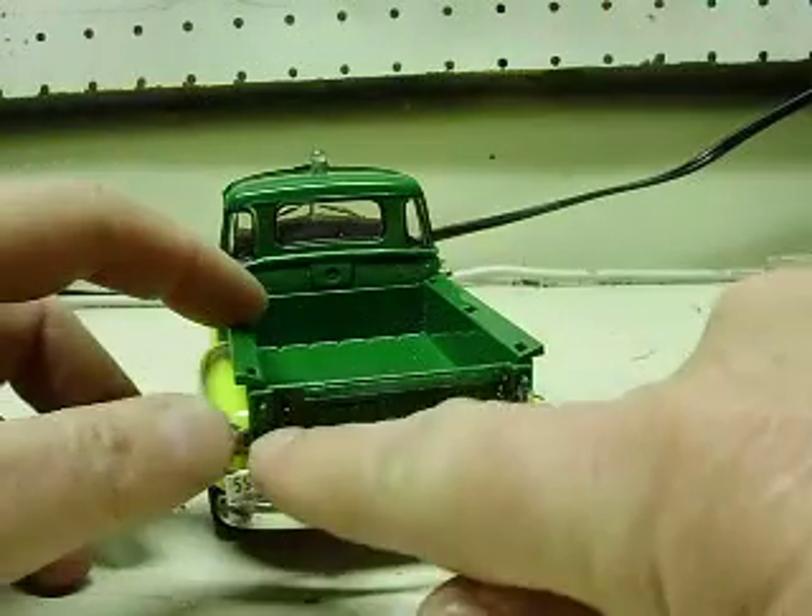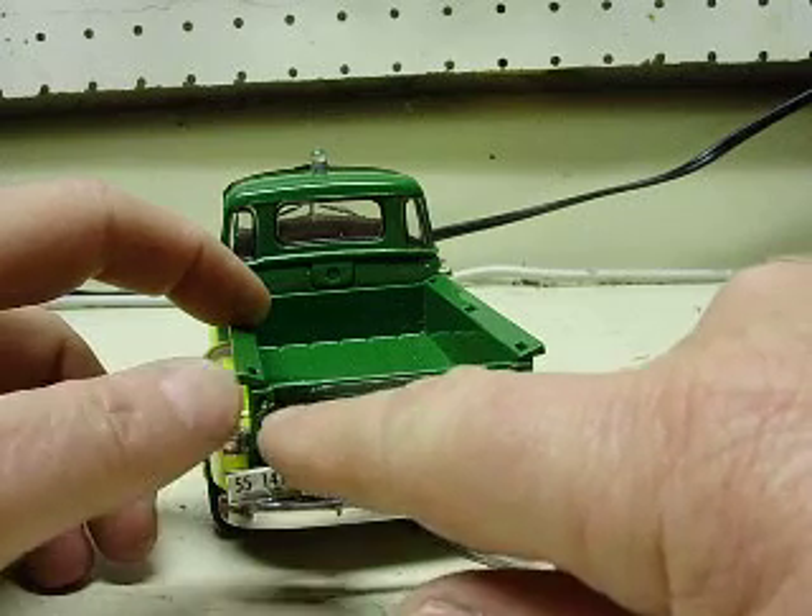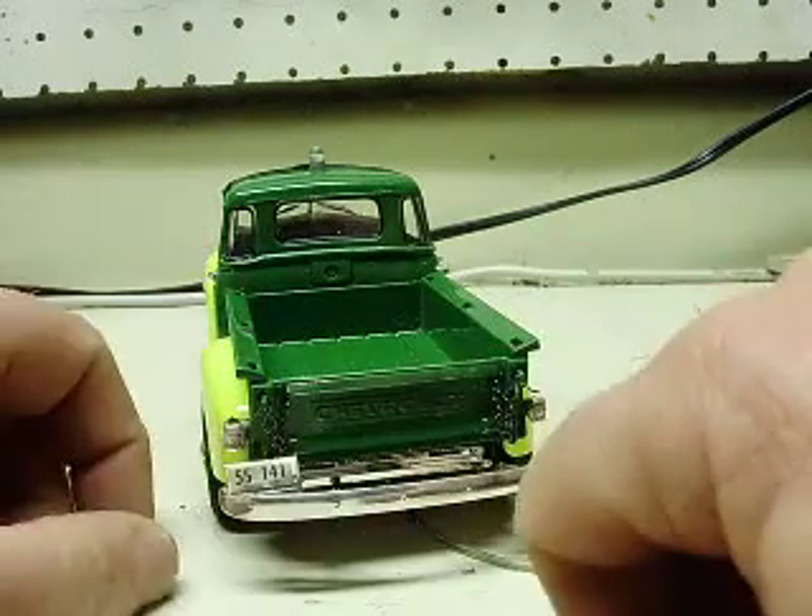The tailgate also drops on this. You can see it's got the little chains and the little eyelets there that will actually let the tailgate drop as well.